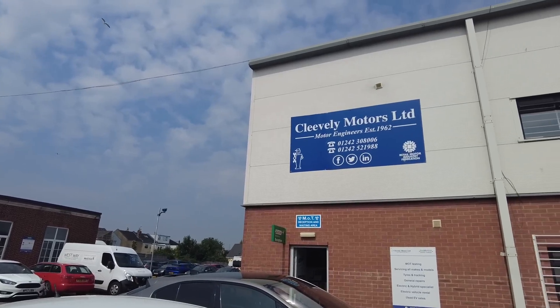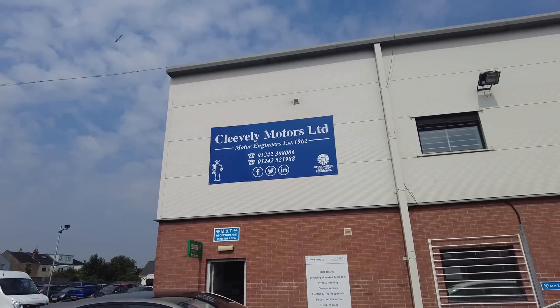Here I am at Cleveley EV because we have brought Rusty down to get a bit more spruced up. This video is going to be a tour about Cleveley EV and working on Rusty. Let's get into it.